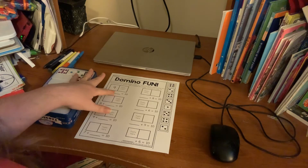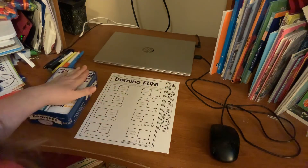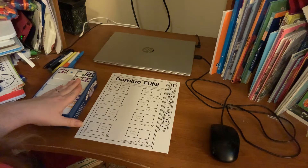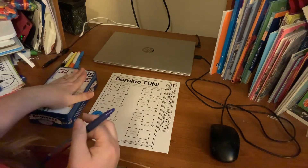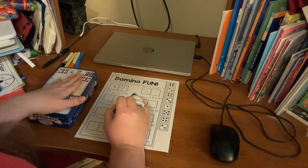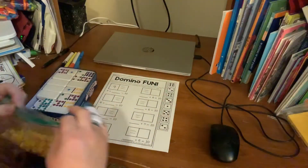We can look at the equation, and we have a missing number here. Four plus what gives us 10? You're going to write the given number in the box, then cut out the domino pieces and glue them where it says 'paste here,' and then write the number. I'll do the first two with you, but then I'm going to show you some different ways that you can use these domino pieces.